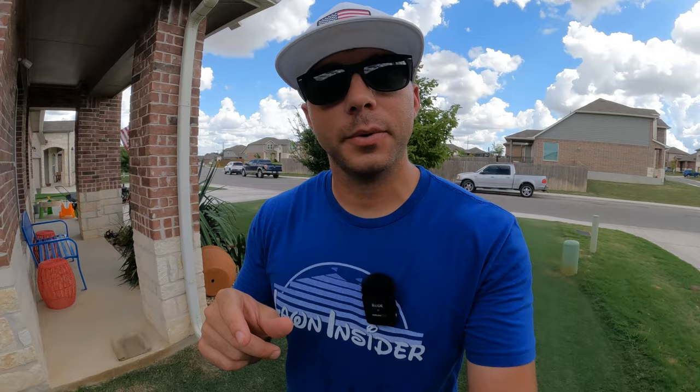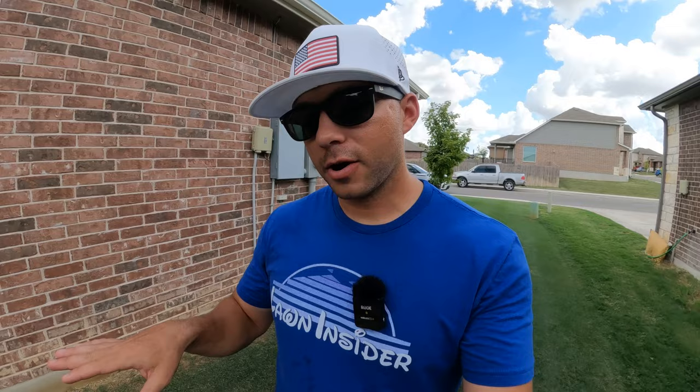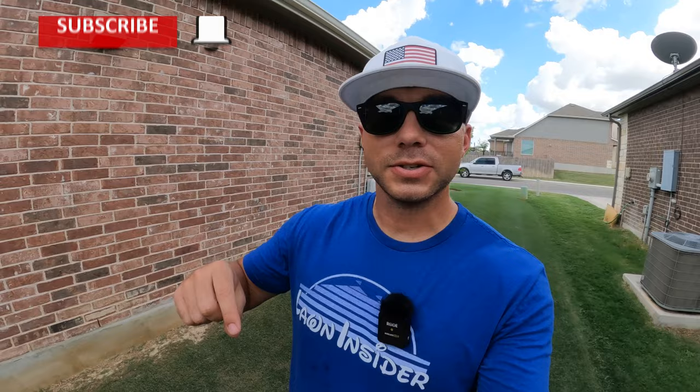Despite that laundry list of stuff, after I get this mow in and blow those clippings back into the lawn we should still be looking pretty sharp. I wanted to remind y'all we're still running a promotion on the Lawn Insider merch store — use promo code PIGSKIN, one word all caps, for free shipping on your entire cart. Make sure you smash that thumbs up and hit that red subscribe button. Now I'm going to set up on the tripod, put us on a time-lapse, and get this mow in.